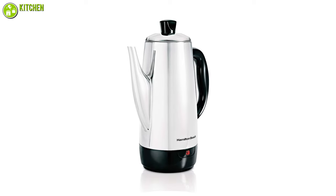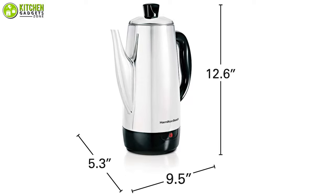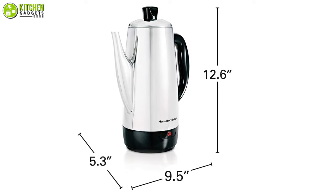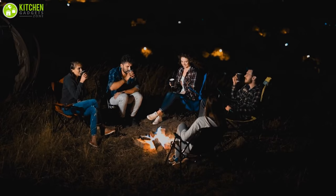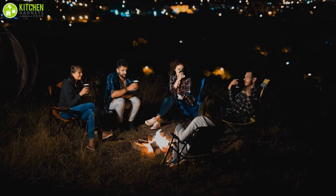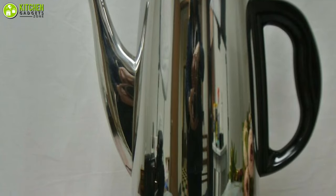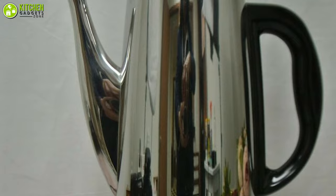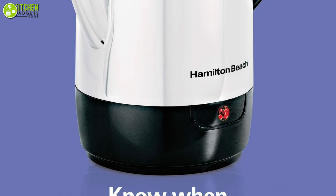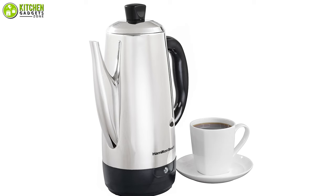The design of the electric coffee percolator from Hamilton Beach occupies the grey area between contemporary and retro. It holds up to 12 cups of coffee, so you can have a nice coffee party for your whole family or guests. It features an easy-to-pour spout which makes pouring easy and safe, and a handle that does not heat up during the brewing process to avoid accidental burns.